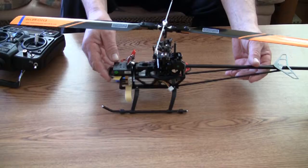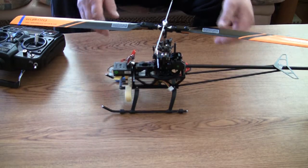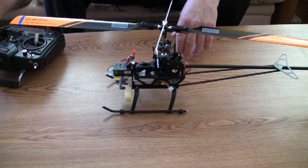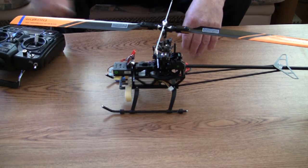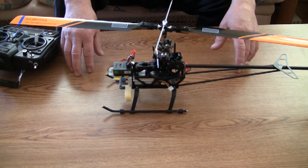Today I will show you how to test the functionality of your right hand stick on your radio, which is controlling elevator and aileron. It's a very simple test, but before you do the test you should do some preparation.